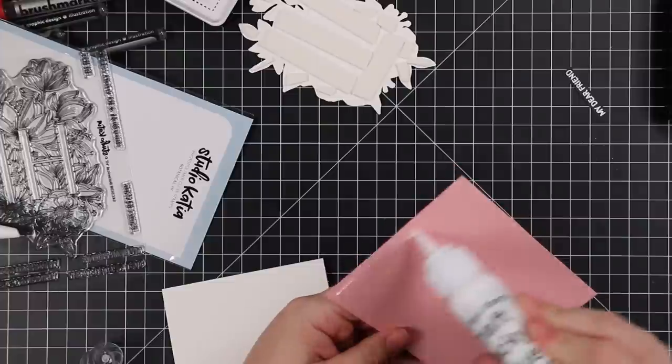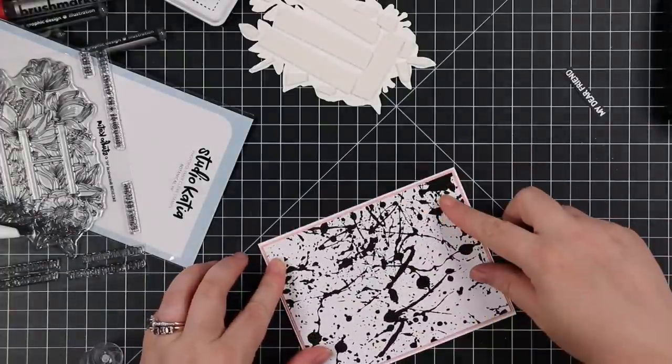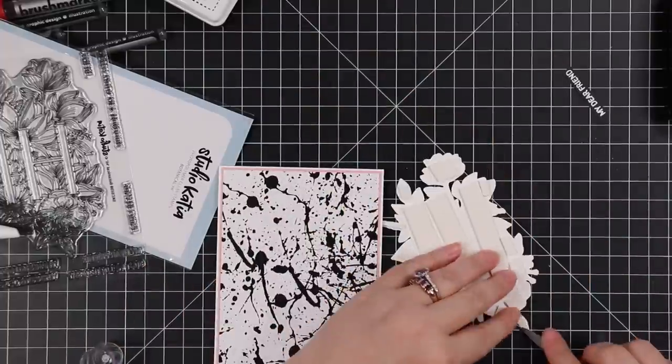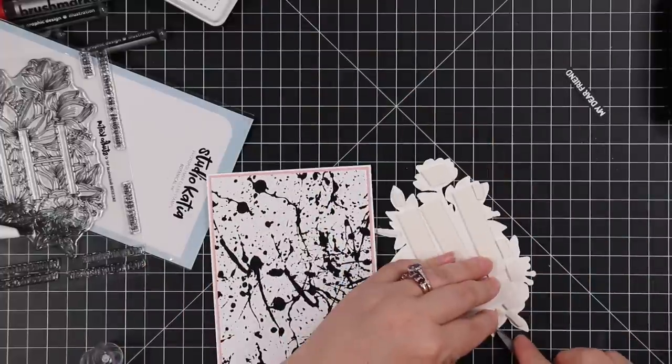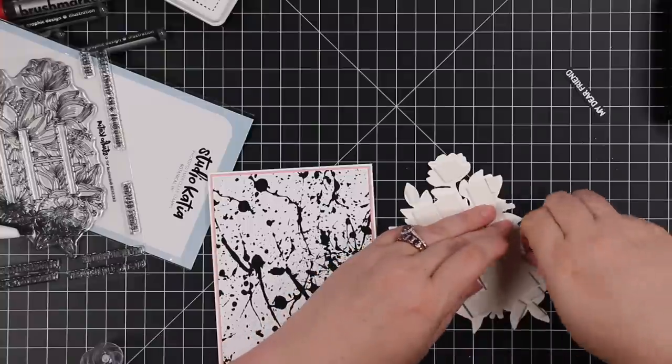Anyway, I cleaned off the stamp, stamped another sentiment from the set with Nocturne ink, and then I had also trimmed down some pink cardstock to be slightly bigger than that pattern paper, adhered those together, and adhered that to the card base.